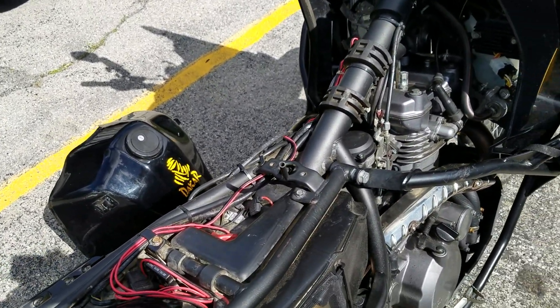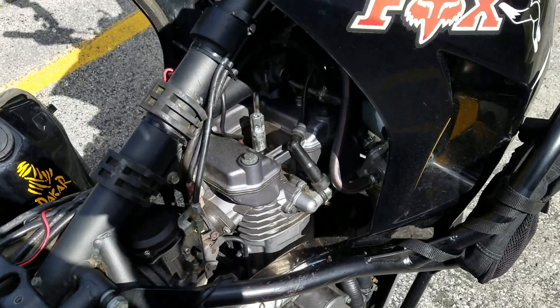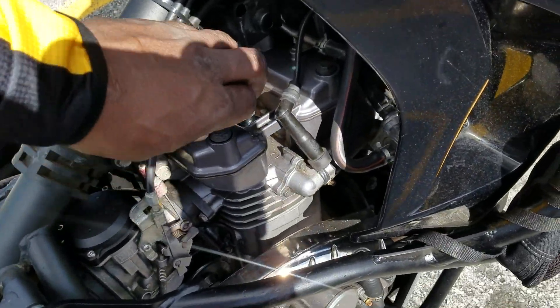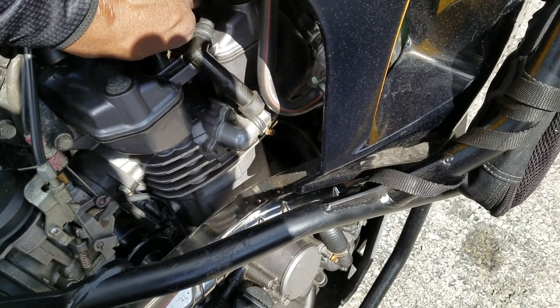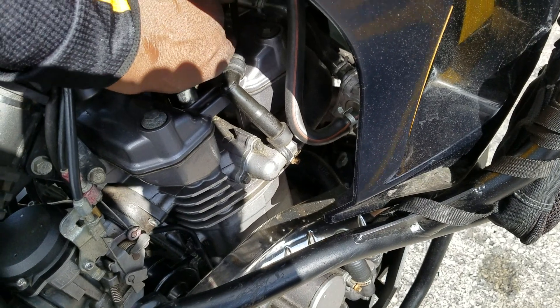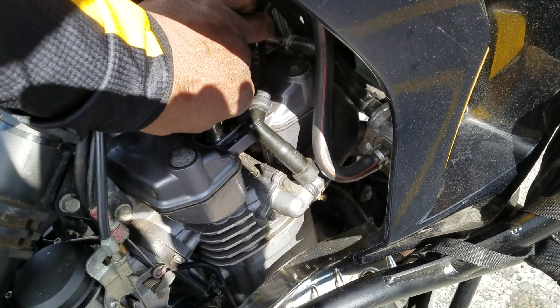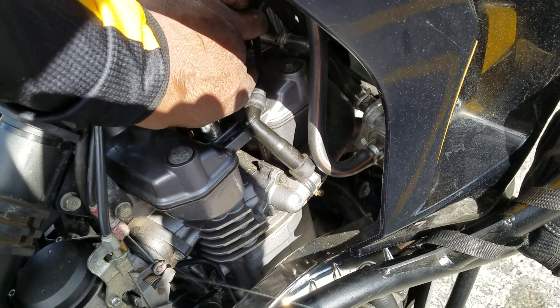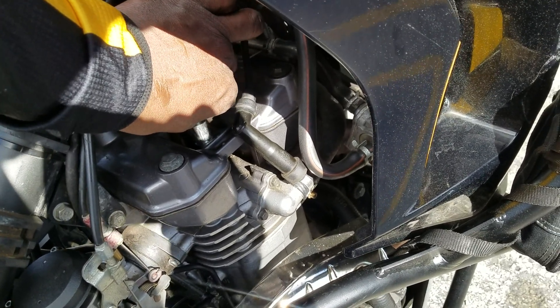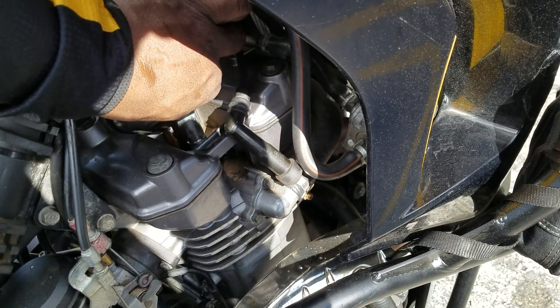I had to make a detour to the auto parts store. The bike wouldn't start — when I got my coffee in the last video it did start, but it took a long time. I know my carburetor was too rich before and I leaned it out; it was running real good. But I think I found my problem — the plug.